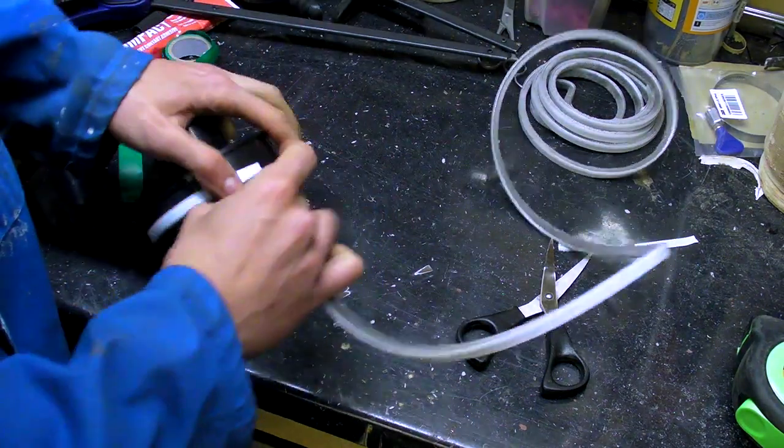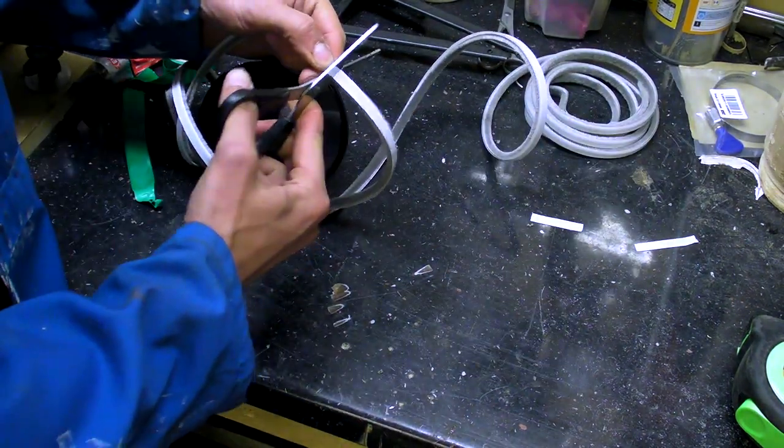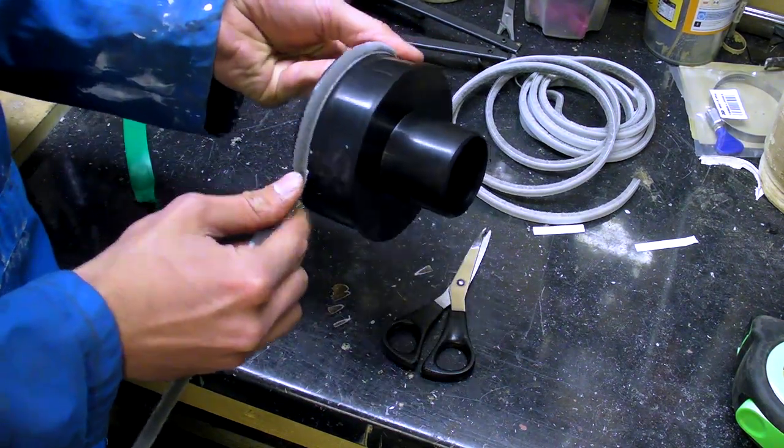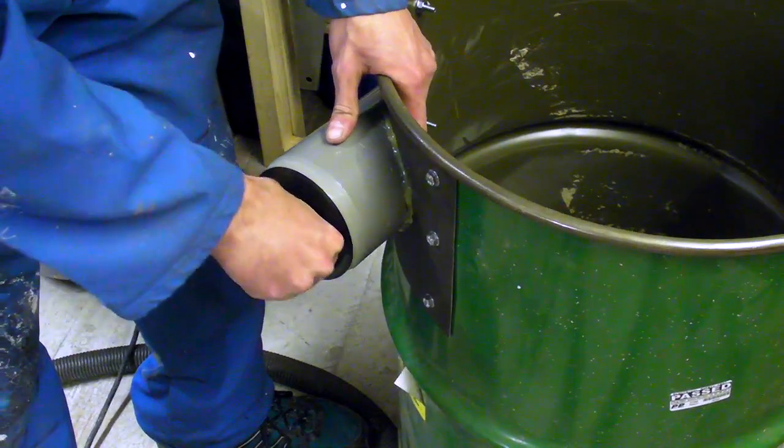The soil pipe then needed a step-down adapter to fit the hose. I padded the gap using draft excluder, which produced a snug fit; however, some tool stores do supply soil pipe adapters.